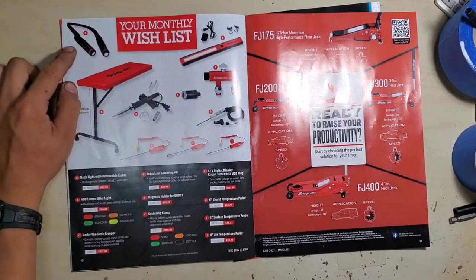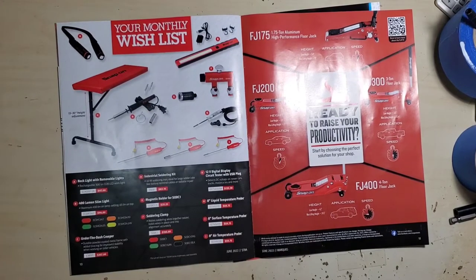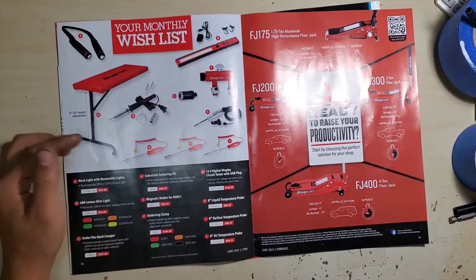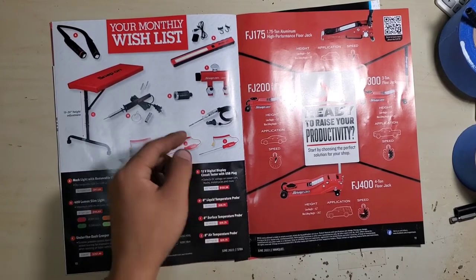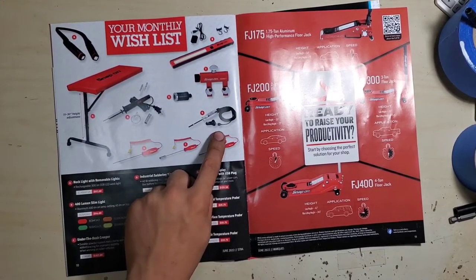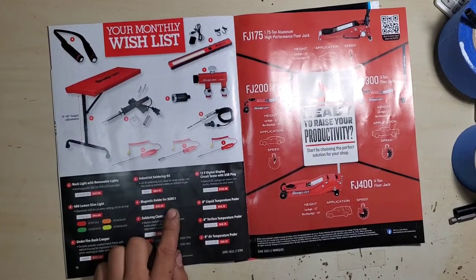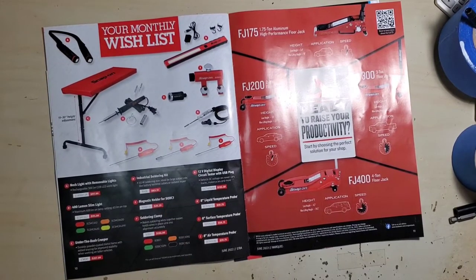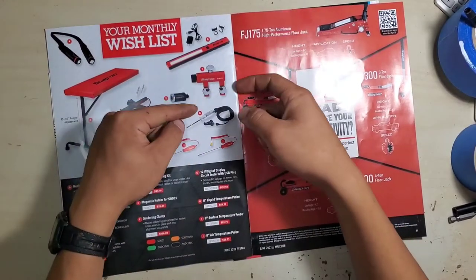Monthly wish list: the new headlamp — which isn't available in my area — is a neck light with a removable light that pops off. Slim work light, under-dash creeper which I really need to get one of. Soldering iron, some thermocouples or temperature probes, 12-volt USB test light, and a magnetic holder — DC1 — which is actually a magnetic holder for a soldering clamp. You put your wires in and solder.